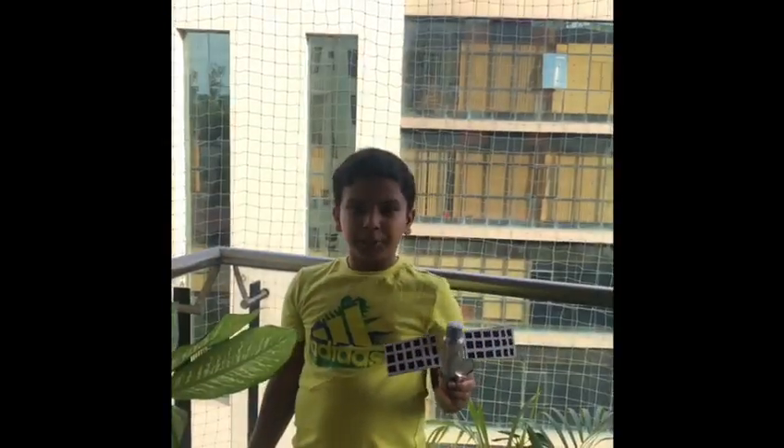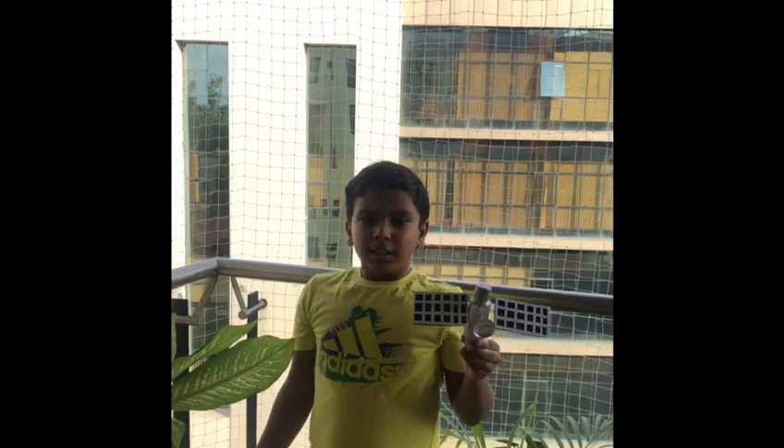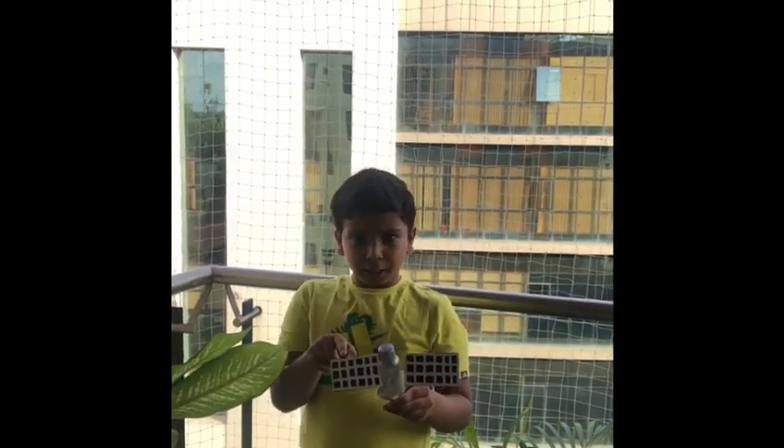My name is Namesh and today I proudly present to you a new artificial satellite into the orbit. Its name is Namesh's satellite 2.